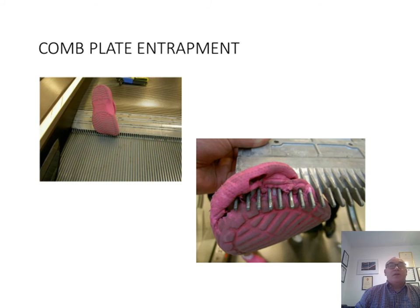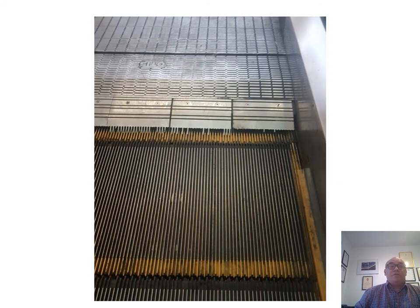Entrapment can still occur on perfectly good comb plates. Passengers should be encouraged to wear appropriate footwear. This photograph shows a very poorly maintained set of comb plates presenting the risk of an entrapment to a passenger. The escalator should be removed from service until the combs are replaced, as the number of adjacent teeth missing exceeds the SAFED guidelines.